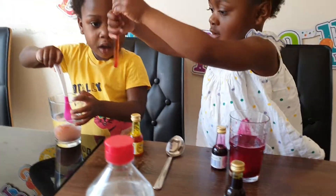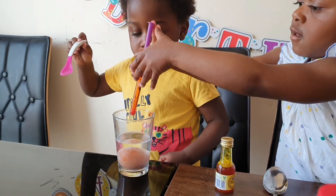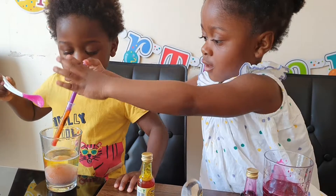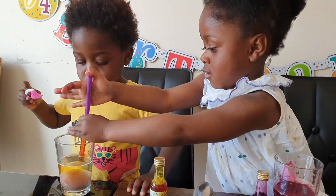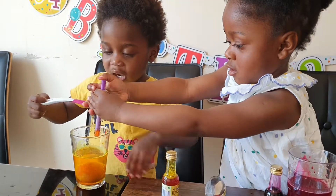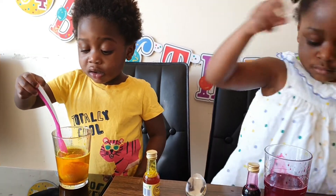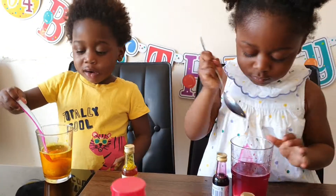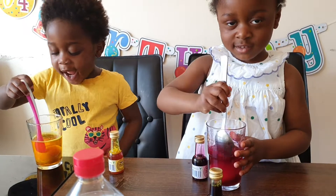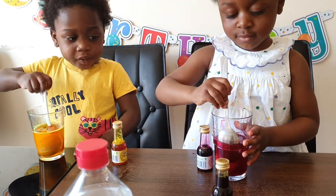JJ, pour your color in — your color is yellow, your sister is going to help you. Well done AJ! Well done JJ, don't eat that — okay, good boy. You're mixing it. Okay AJ, that's enough, otherwise the egg will break.